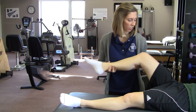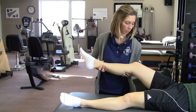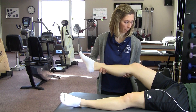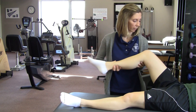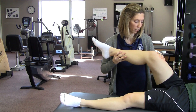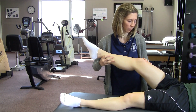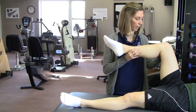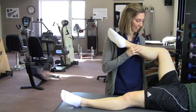You do hip flexion up to 70 degrees for approximately 20 repetitions. And with the hip flexed to 70 degrees, you also do circumduction again, both clockwise and counterclockwise for five minutes each direction.